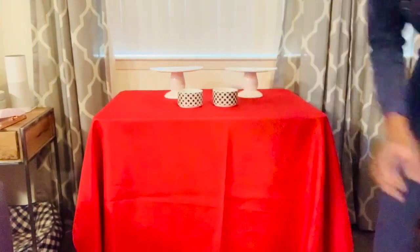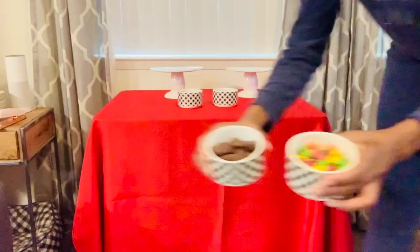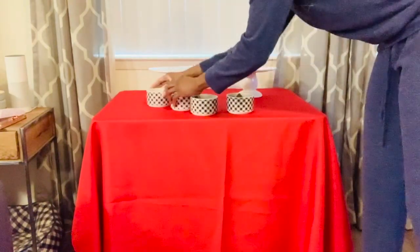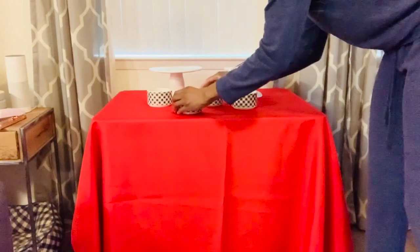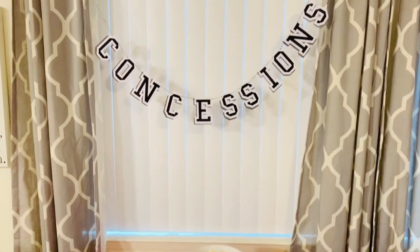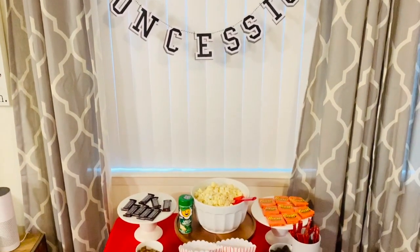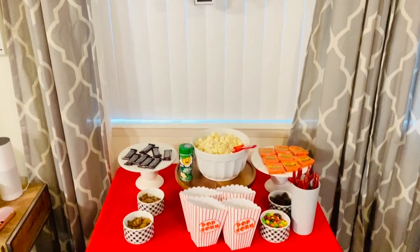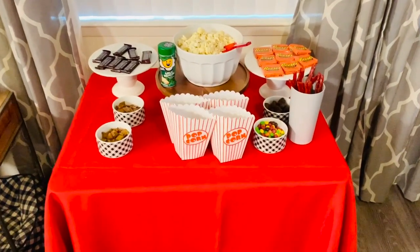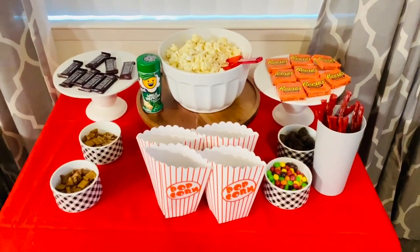I tried to set up the concession table using everything I already had at home, because of course the stores were closed, so I just looked for things to make my concessions table the best I could. Here's our concession stand all completed — I'm in love with the way it turned out. I hung the concession sign above the snacks and just used what we had at home.